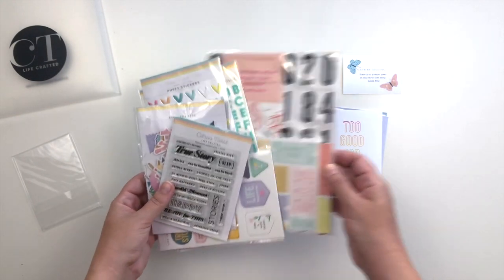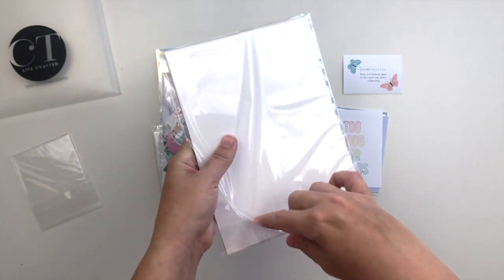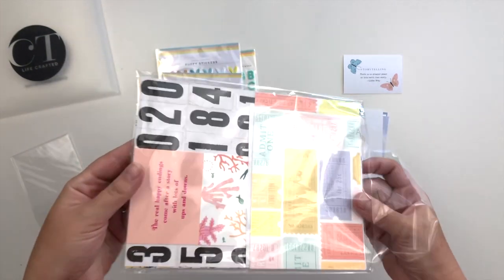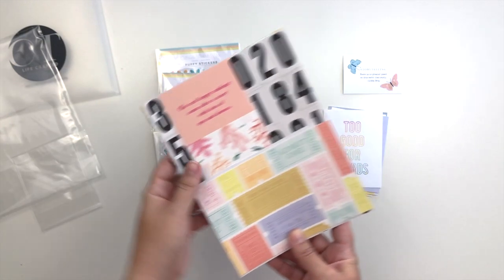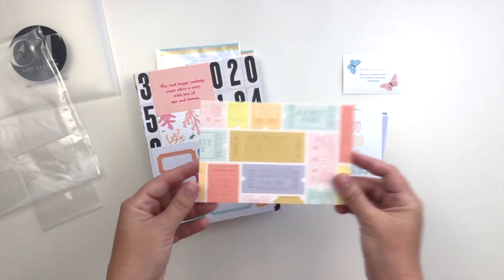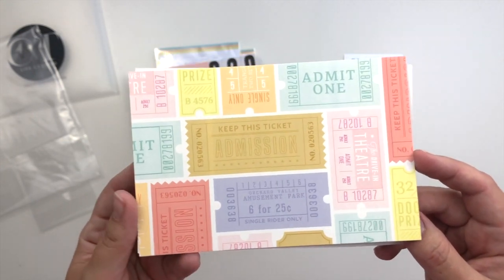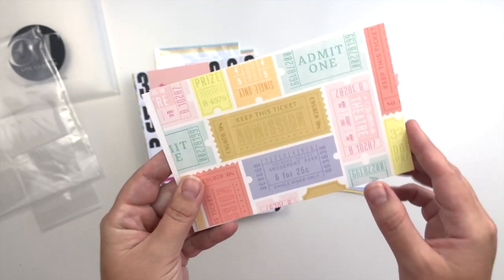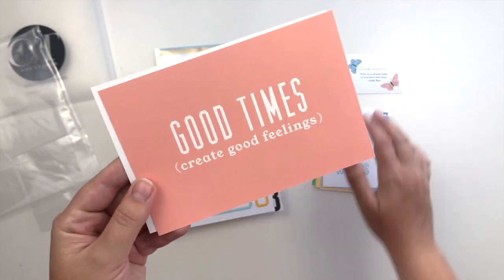Let's take a look at the papers and the four by six cards. This little package has the two four by six cards, the three by eight bookmark, the labels, and then the six by eight papers. So let's look at the cards first. There is this one with all of the tickets on it — I have been absolutely obsessed with tickets so I love this so much. 'Good times create good feelings' — I really like that side too.